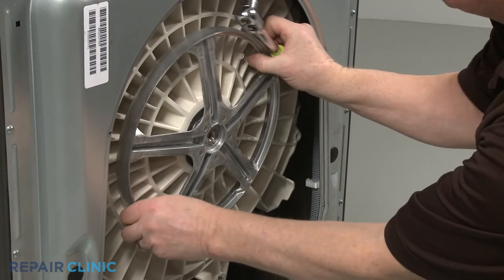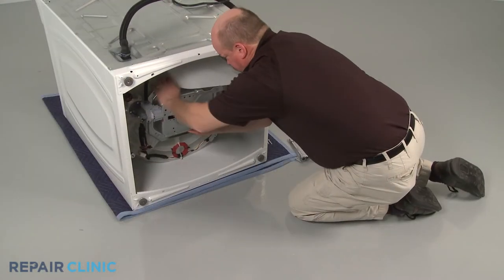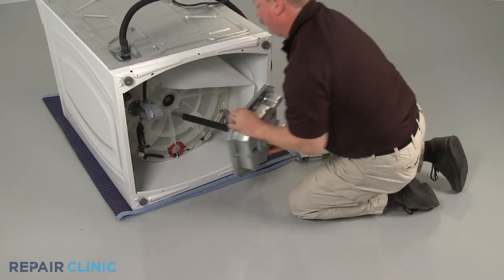On front load models, the tub's rear bearing could also be worn out. On top load models, the transmission could be worn out or damaged.